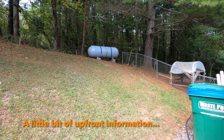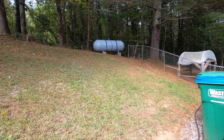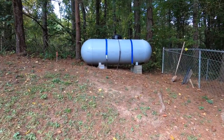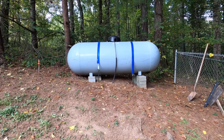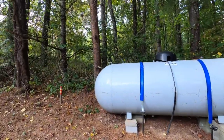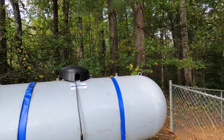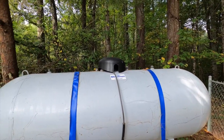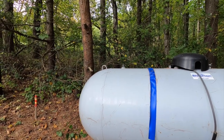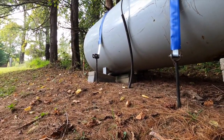This is our 500 gallon propane tank that sits on top of this slope. It's been leveled twice since we've lived here. There are two metal safety straps on it now, but when we first moved in, the propane tank was secured from the islets on the ends to trees using nylon straps that were about to break or fall apart — completely covered in mildew and moss. There's also a bunch of rust underneath it on both ends.